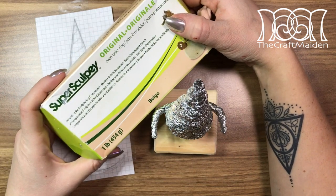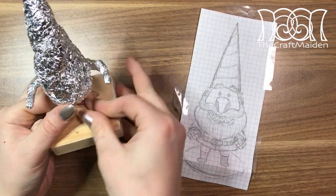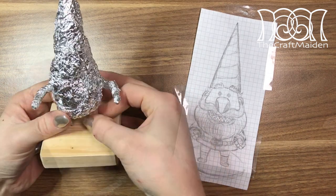To cover the body I used SuperSculpey, but if you are going to make one yourself you can always find the materials and tools used in this video down in the description box.